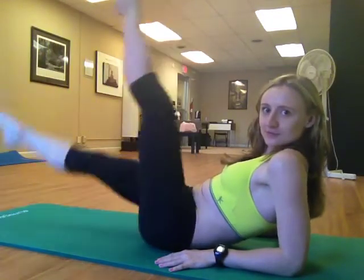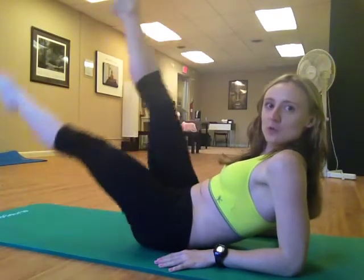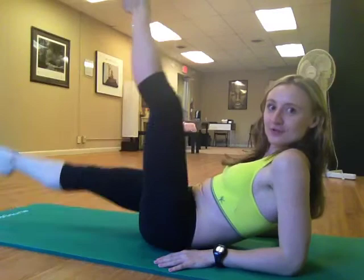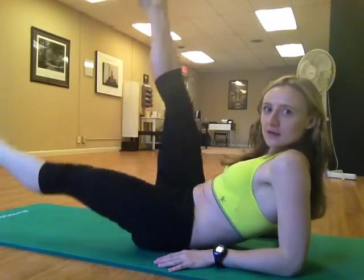And the last 6 this way. And the last 4. We're almost there. Stay with me. And you're going to hold. And again — 6 more times this way. Keep going. Keep pushing through. Feel the burn. And the last 2 times. And the last time.